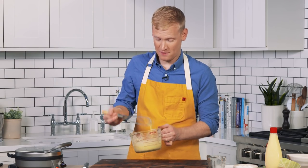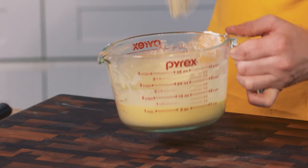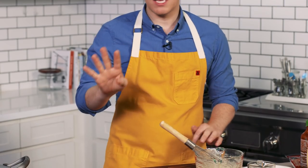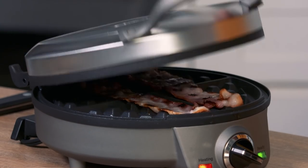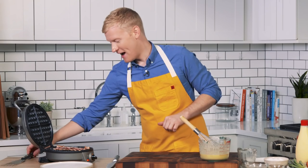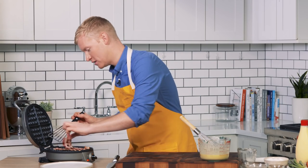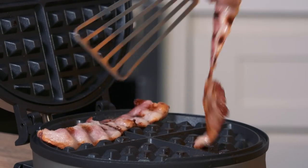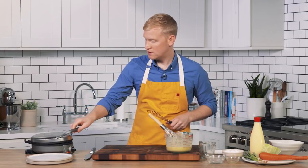That looks pretty smooth. You can see how the batter is just a little thick, but not too thick. We're gonna check the bacon because I hear it's stopped sizzling, so I'll give it a little peek. What I want to do here is flip it over so that it gets brown on all sides, because I want it nice and crispy. Close it, and I'm gonna continue getting my other ingredients together.